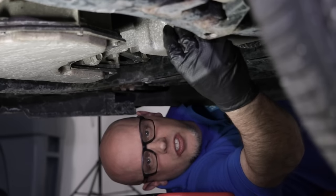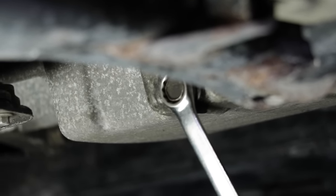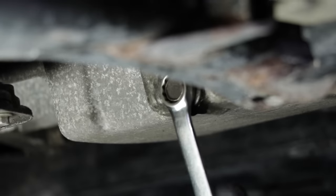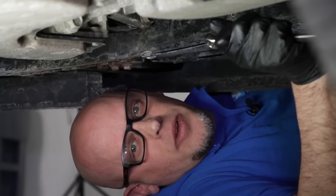Now we're going to reinstall the drain plug. Take your wrench, and once the drain plug is snug, just snug it up a little bit more — and that's good. You don't want to overtighten it, or you could damage the oil pan.